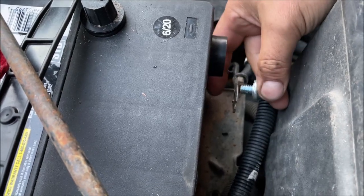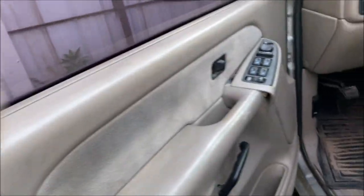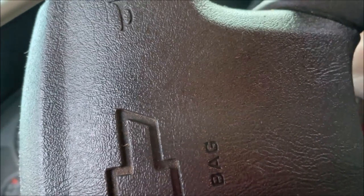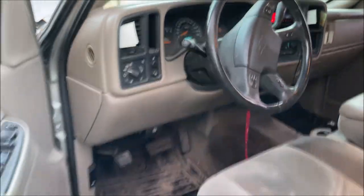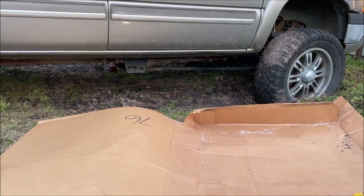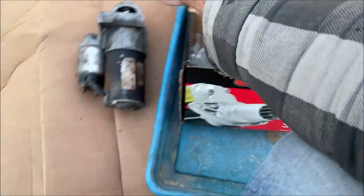Hook your negative battery cable back up. When you disconnect the battery on these old cars, they can go into a relearn mode — that is what's going to happen to this one. It should start up on the first try. It's a 2003 Silverado 1500 HD 6.0 gas and it's got a lifetime warranty on the starter.